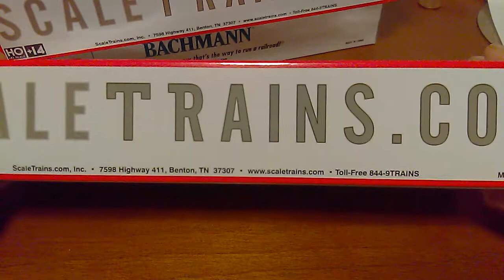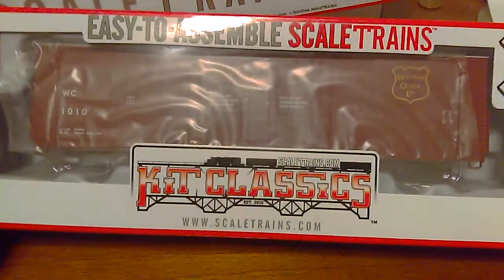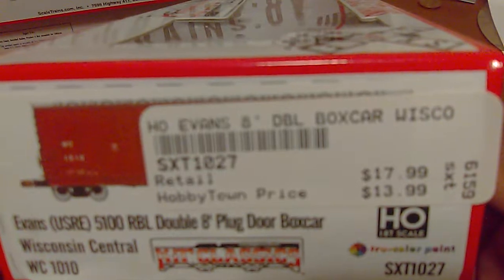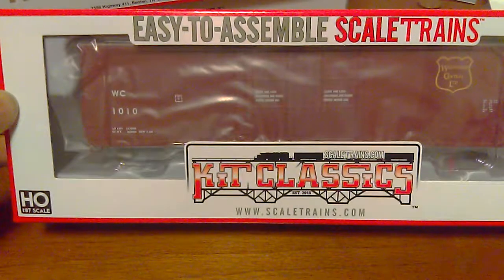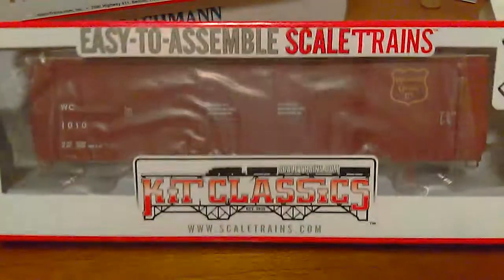I don't know if you guys know about this company, but it's called Scale Trains and they're out of Tennessee. I think this is a fairly new company — correct me if I'm wrong. She got two of these for me at $13.99 at my local store. She got me a Wisconsin Central and a CSX.